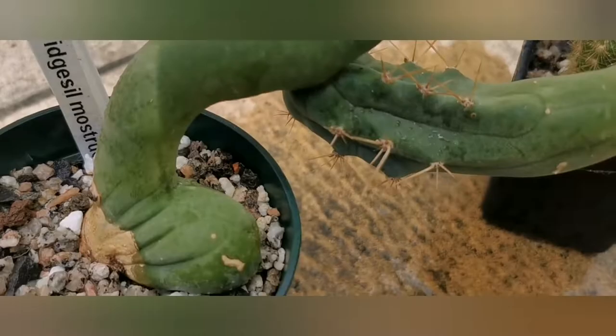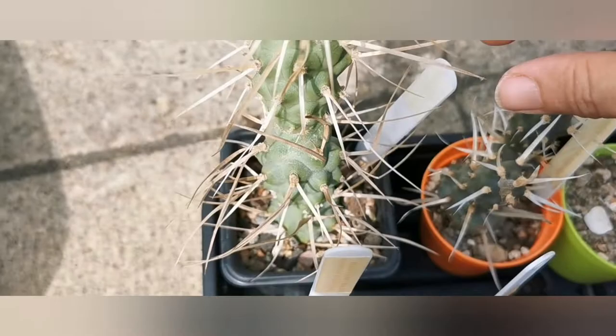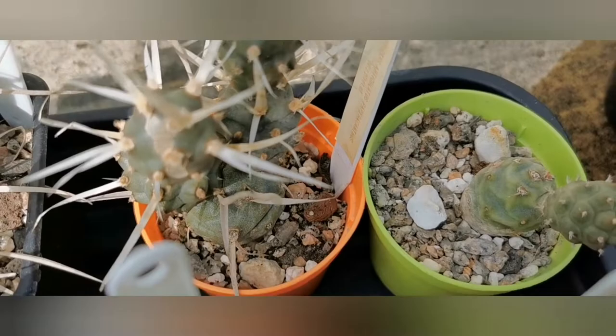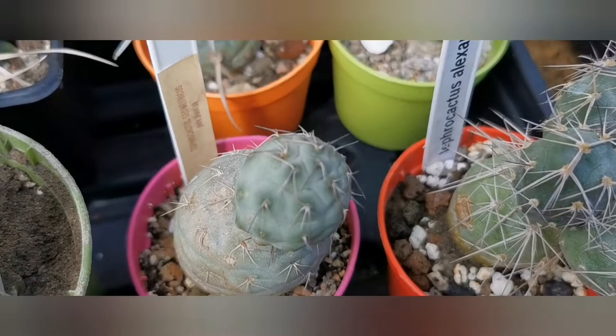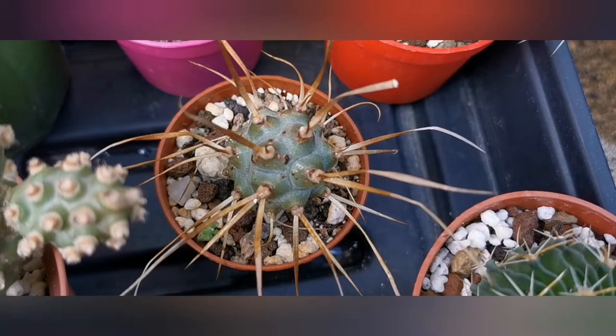This one — I haven't noticed any significant growth on it; to me it looks the same as it was before. And here we've got a tray of Tephrocactus. I've already made a video about my whole collection where you can see the proper names, and you can compare what they looked like then versus now, because some of them have really grown. They haven't flowered yet for me. In the spotlight videos of different genera I talk more about those plants and show the flowers as well, so do check it out.